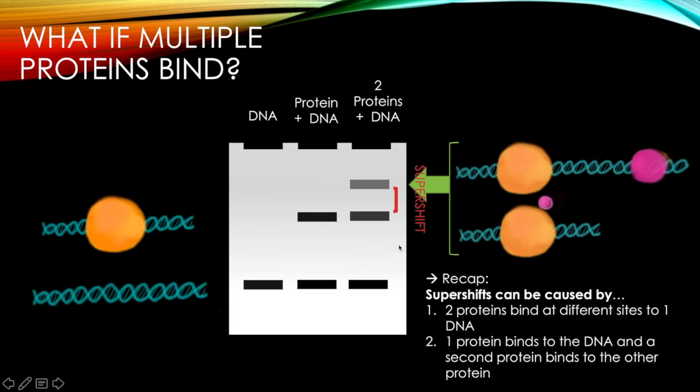A supershift can be caused by two cases: the first is where two proteins bind at different sites to one DNA, and the second is where one protein binds to the DNA and a second protein binds to that first protein.